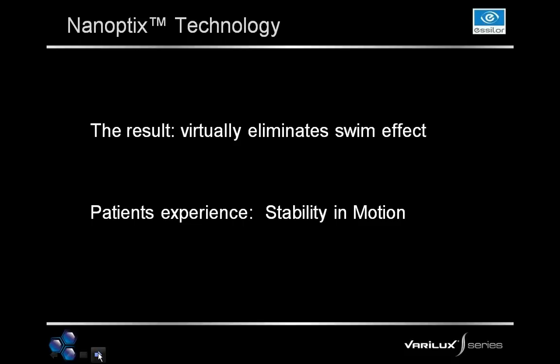So what is the result of nanoptics technology? The result is that it virtually eliminates the swim effect. What do your patients see and experience? Stability in motion. It means they're not going to feel dizzy or feel like they're going to fall down the steps. They feel very comfortable and very stable when they are in motion.